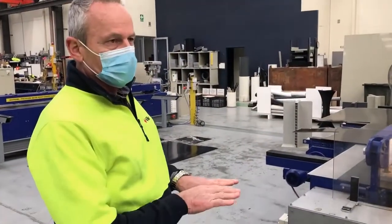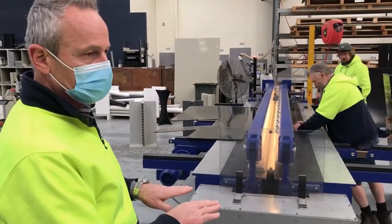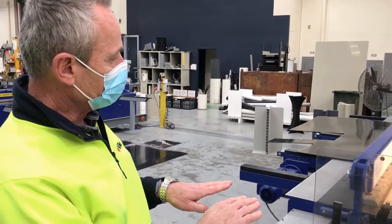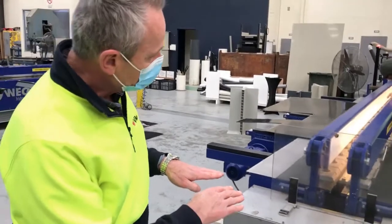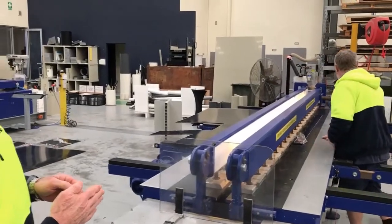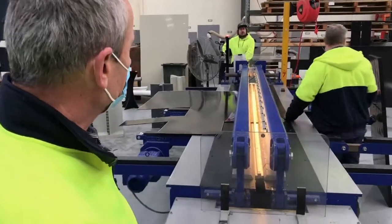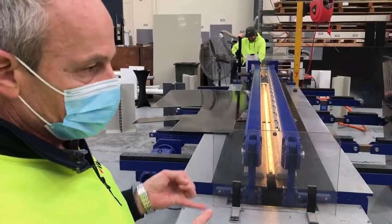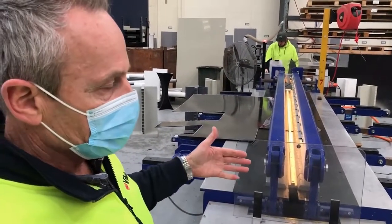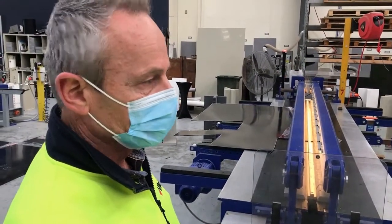There's a butt welding machine which operates in a similar fashion to a pipe butt welding machine, but it's for sheet plastic material. The machine clamps two pieces of material on either side. There's an electric element located in the machine that heats the edge of the material. The machine is programmed with the type of material — in this case high density polyethylene — the thickness of the material, and the length.